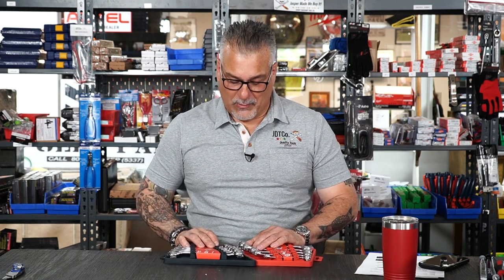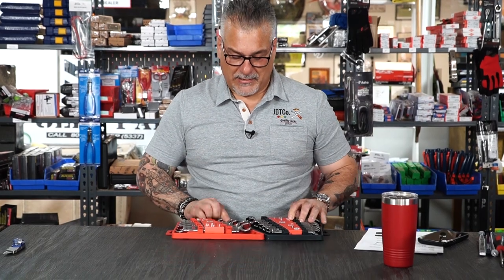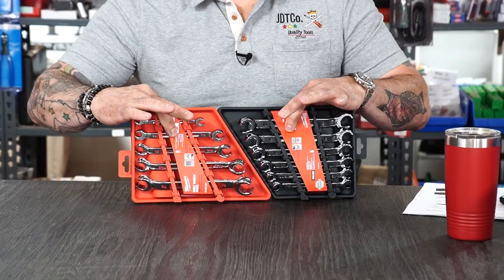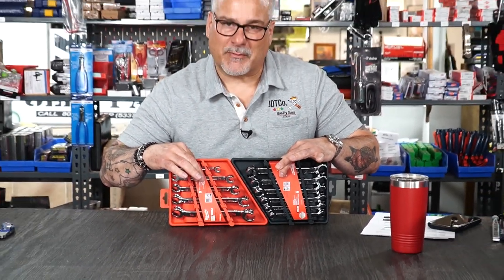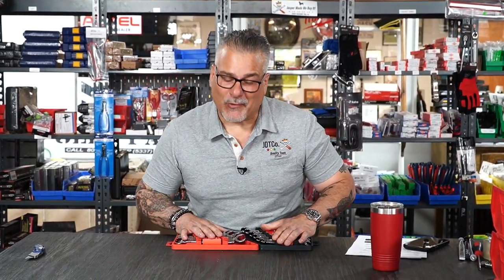I like when a company has a little forethought. What Milwaukee did is they made them all the same size and they all point in the same direction — genius. From a company that uses thought when they come out with something. Milwaukee is taking on the industry, guys — I've mentioned it here before.